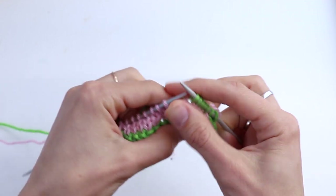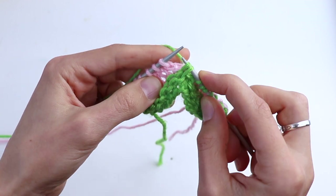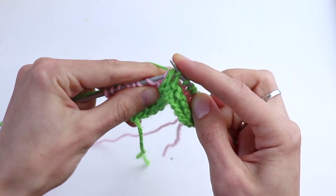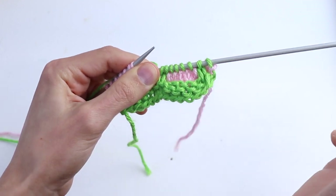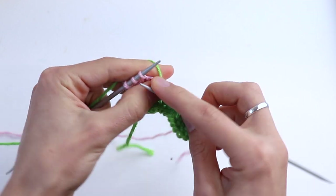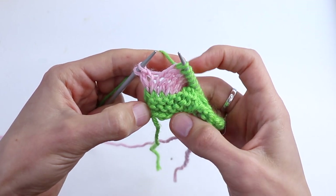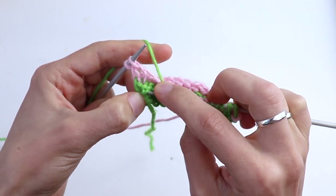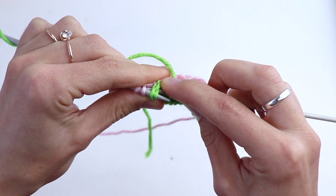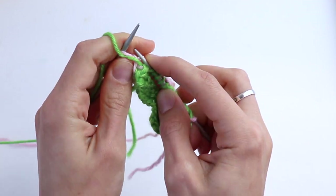Now knit five, then repeat the same: go down, find two ridges — one and two — that are in front of the next stitch, and knit three together through the back loop. Knit five. At the end, repeat again: find two ridges, place them on the left-hand needle, and knit three together. Then purl the last salvage stitch.